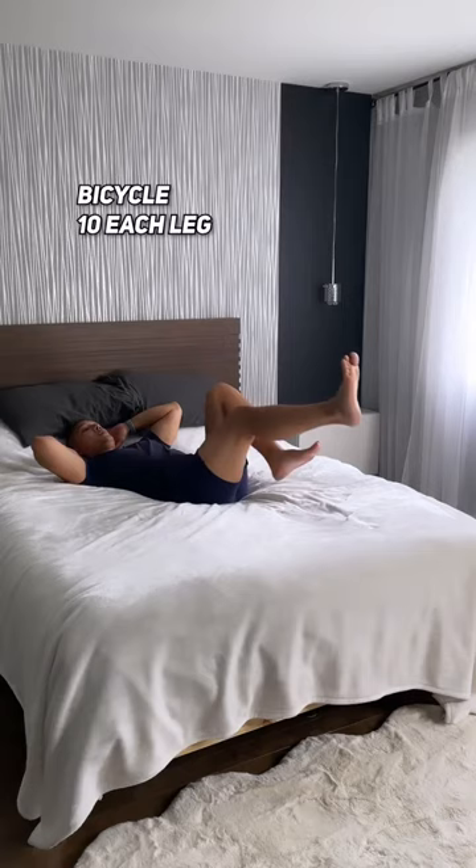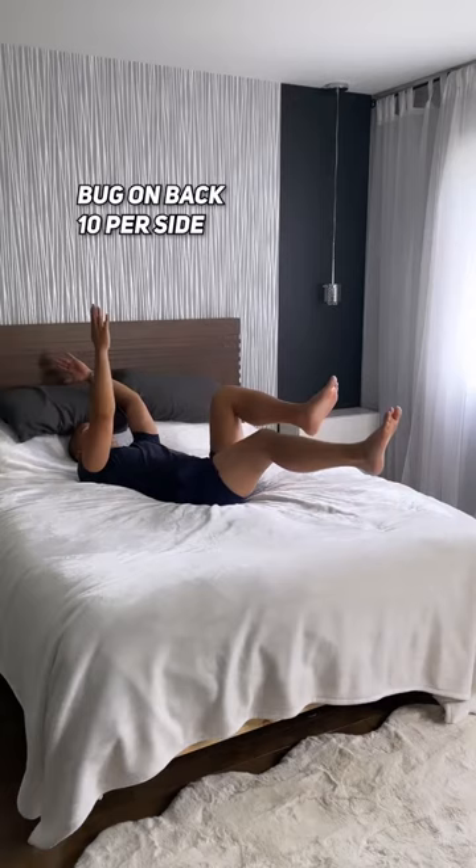Now let's further train that core by doing some bicycles — we're not going to twist in this version. Talking about core, on days I'm not feeling my strongest, I love to work on it. Here's one of my favorite moves.